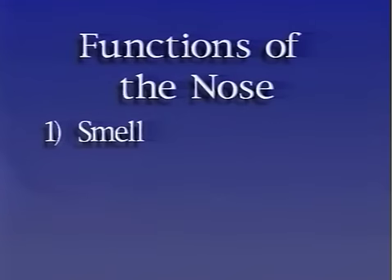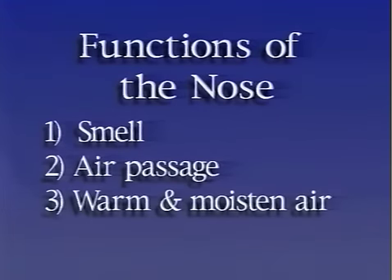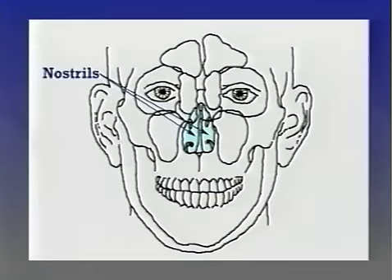Our nose is a wondrous thing that has four main functions. The first function of the nose is to let us smell. A second function is to allow air to pass through so we can breathe. The nose also warms and moistens the air as it enters our passageways, and it helps filter out unwanted particles.